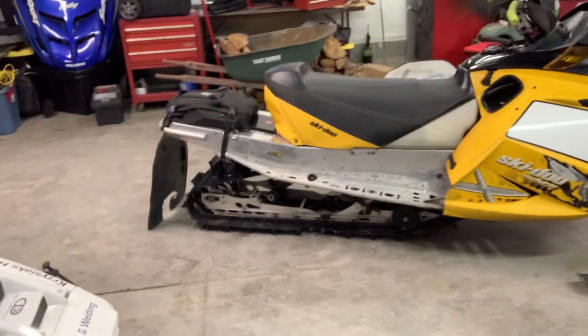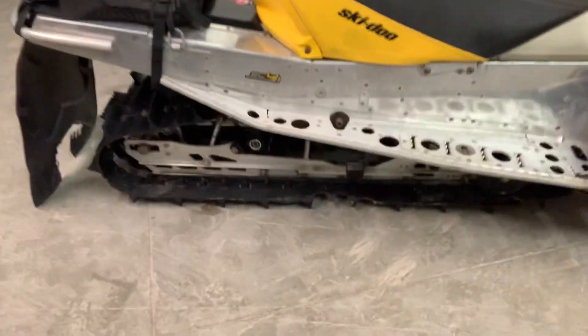I have some work I want to do to it. I've got to change the slides out. I want to do the rails black, go through the whole rear skid, make sure it's good to go. I do need to buy a new track for it — I don't trust this one.